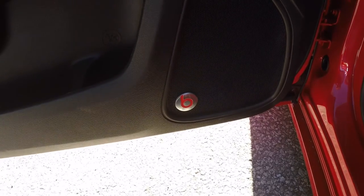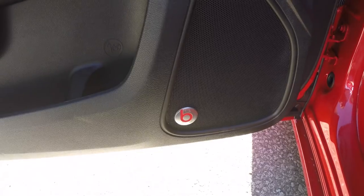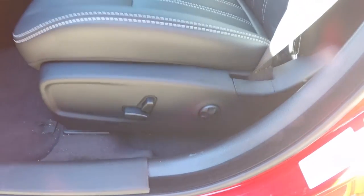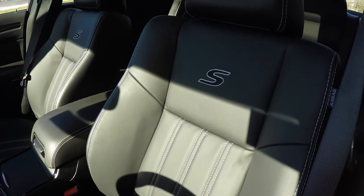This vehicle is also equipped with the 552 watt Beats audio system. The 8-way power driver and passenger seat with 4-way adjustable lumbar support. Seats also have the silver accent stitching and the S logo.